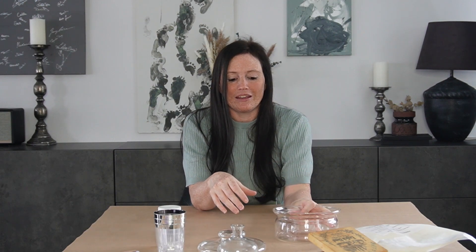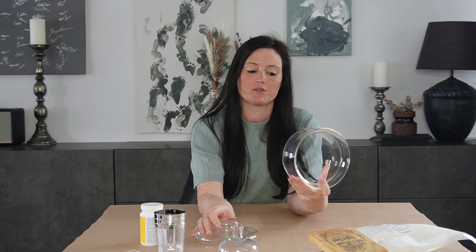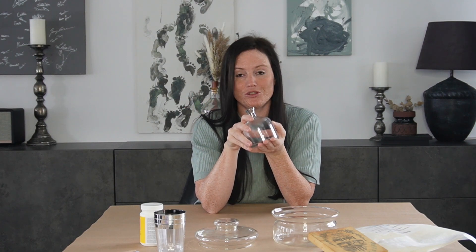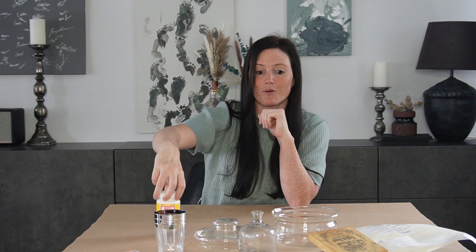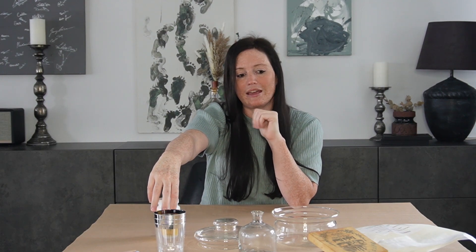Hey guys, welcome back to my channel. My name is Erika and in today's video we're going to DIY a candle, but first we're going to change the containers for the candle by doing an amber effect. I saw this on TikTok and knew I needed to try it. I thrifted two containers — one with a lid for about 30 Swedish crowns (around three dollars) and another for around 20 Swedish crowns (two dollars). We're going to use mod podge and food coloring, and I have soy wax premium as well.